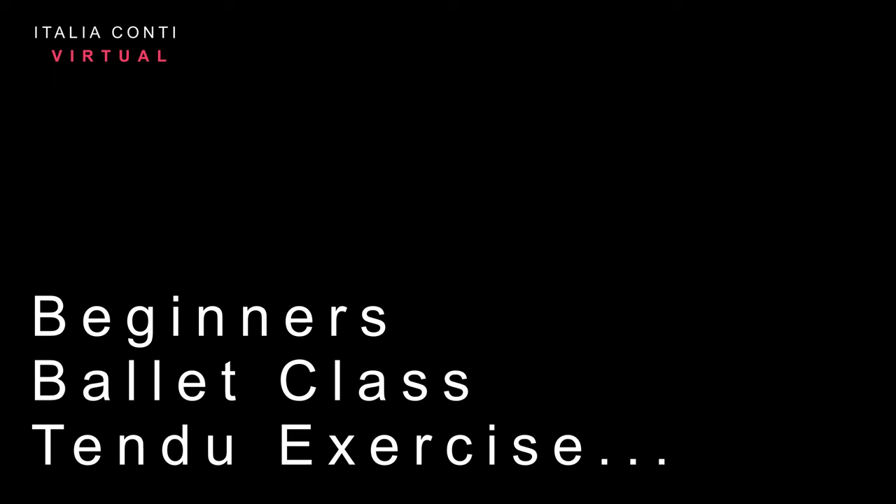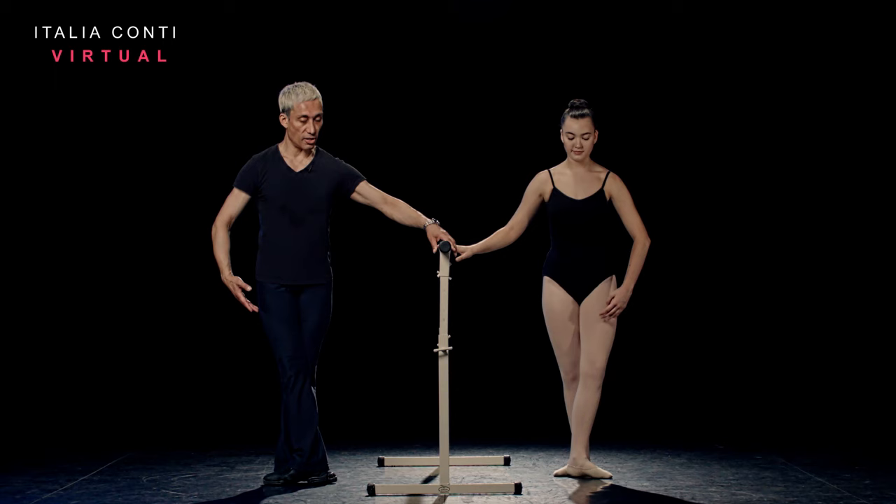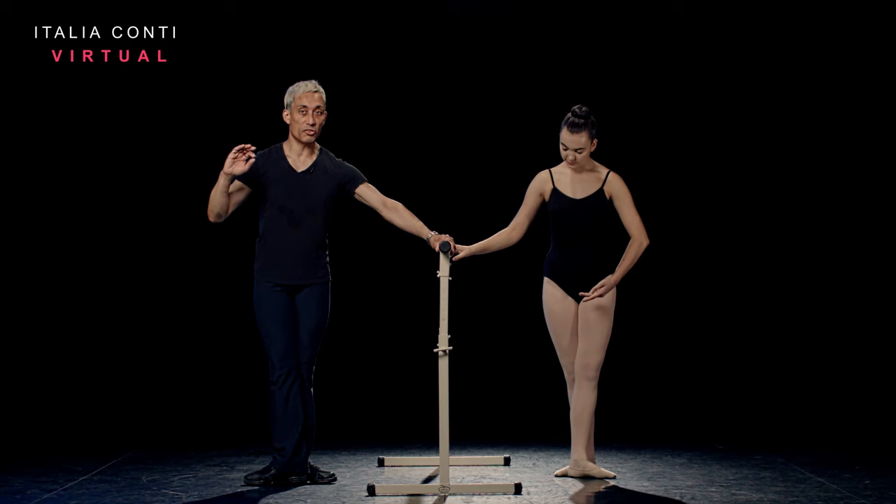Okay. Let's take our battement tendu. We've changed legs, so we've got to be aware about shifting our weight as we change legs. So fifth position to start, arm bra bar. Again, if you're struggling with fifth you can do third position for this. But Annabelle, you're okay in your fifth. So we're going to prepare the arms for second on the intro — five, six, seven, eight.